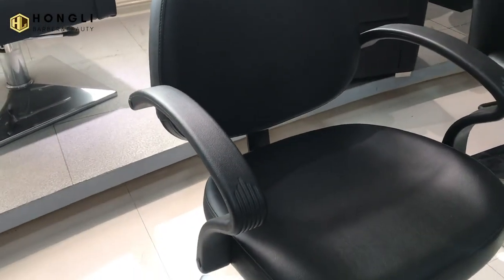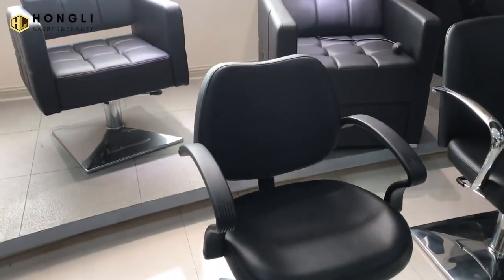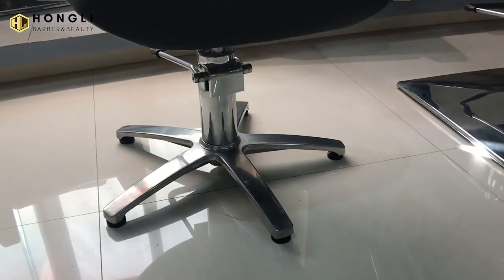You can see the armrest is plastic. It's very light. The base is the aluminum base.